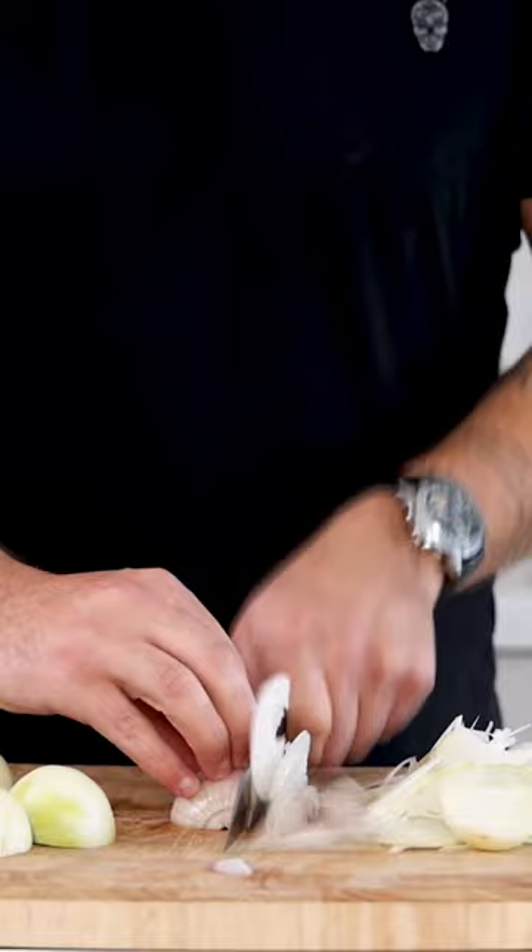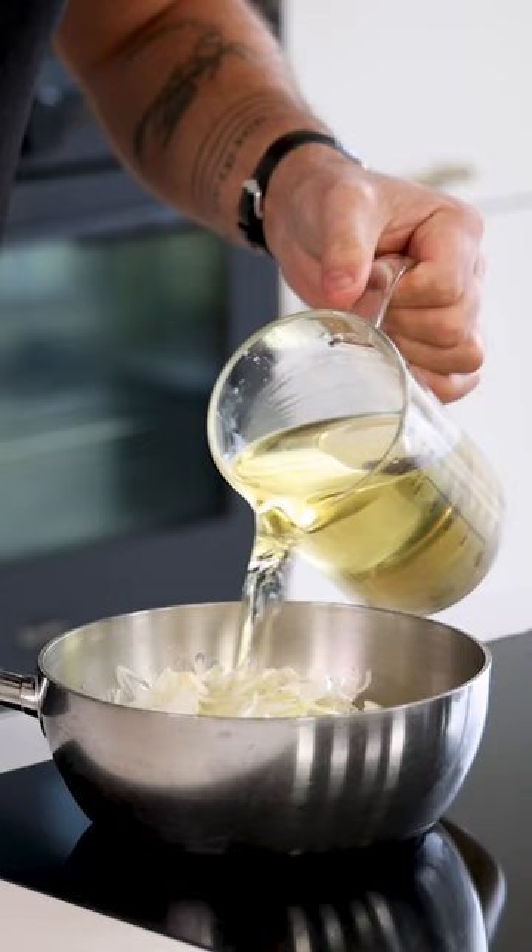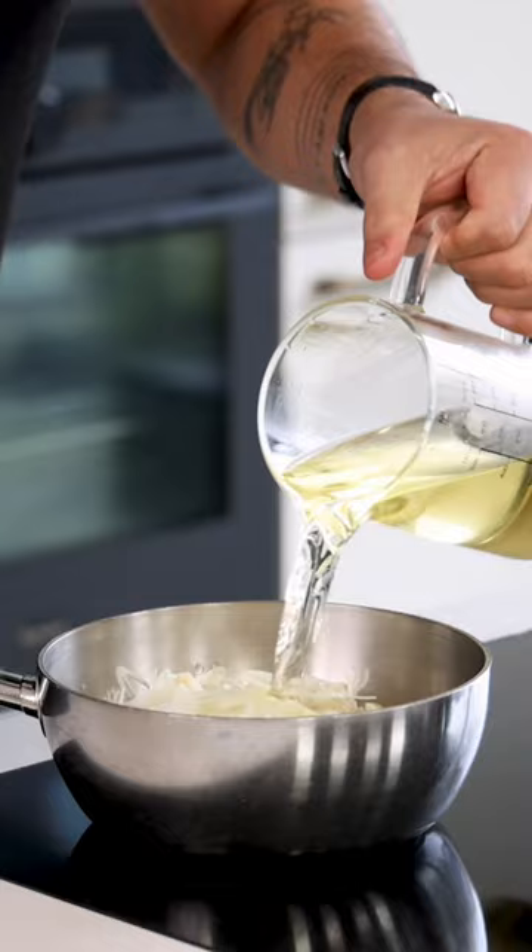Then the gastrique. Cut four onions really fine. Transfer them into a saucepan and add 800 grams of white wine, 20 black pepper grains, and four sprigs of thyme.